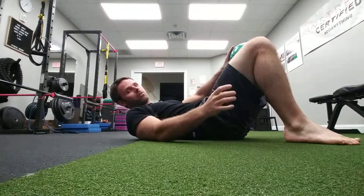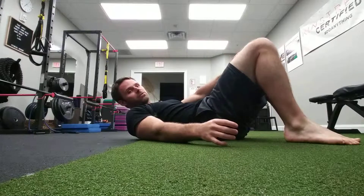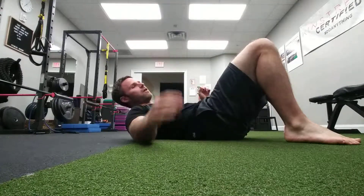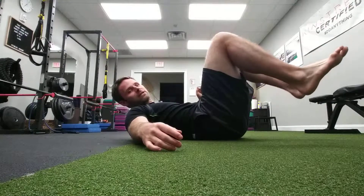If we want to bias the lower abs, the first thing we want to do is use a ball or something and squeeze it between the knees, so we kind of get the adductors — which are connected to our lower abs — involved. Once we have this, we can do a variety of different activities.